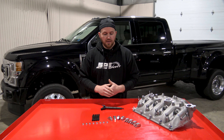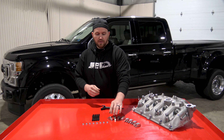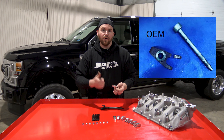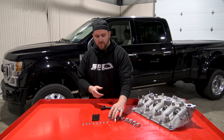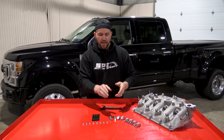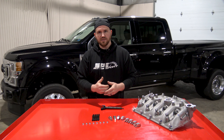A problem with these trucks that is pretty common: the factory fork will actually fracture and break and allow the injector to pop out. Obviously, that's a big problem. They did address it with an update where they went from a cast factory piece to a stamped steel piece, but we have still seen issues with that.